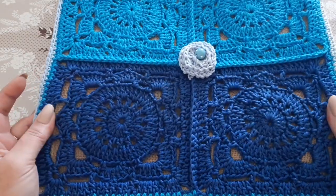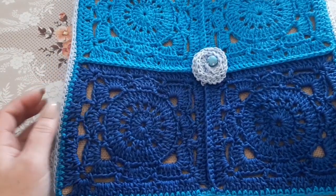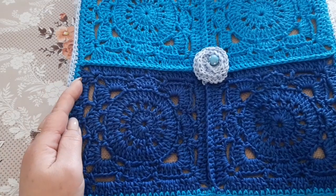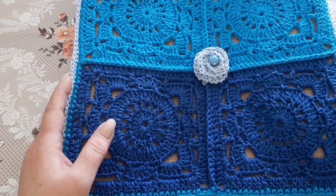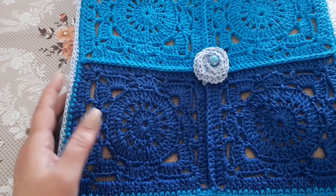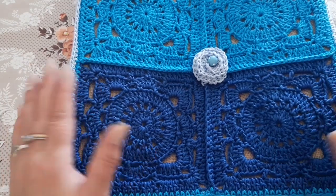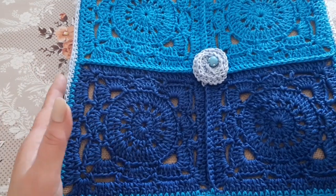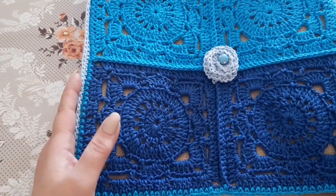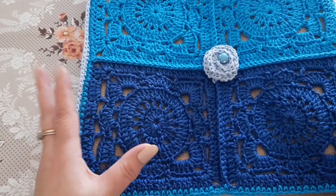Hello, welcome back to my channel! Today I present the bag that I connected to the cardigan Agata. This bag is made with the Agata thread, and it measures 30x30.